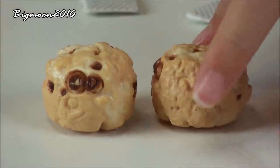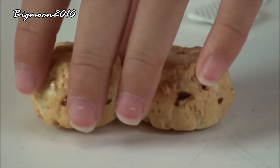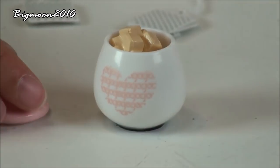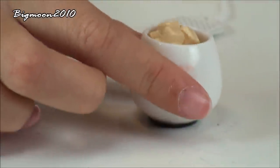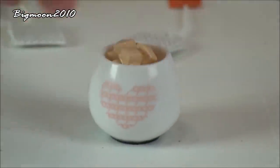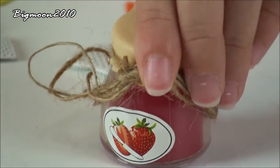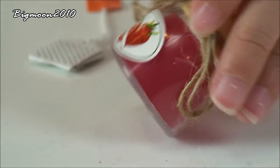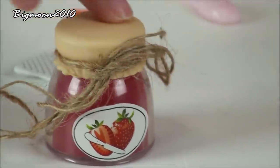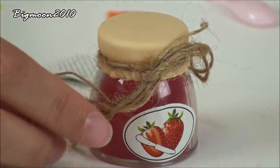I thought it was cookie dough but it's actually not — I thought the brown bits were chocolate chips but they're actually raisins. It's really cool and it's just flat on the bottom. We have a little pot of sugar inside which is also made out of plastic, and it has a little lid you can put on top with a little heart on the front. This little jar of strawberry jam — the lid cannot open, but I think if you untie it you can. The lid is kind of made out of rubbery material and the rest is just plastic with a string.